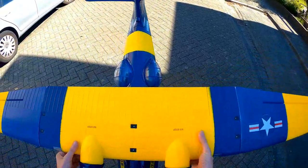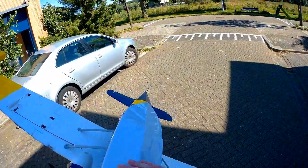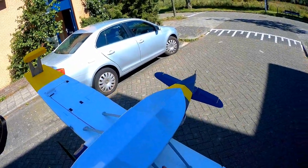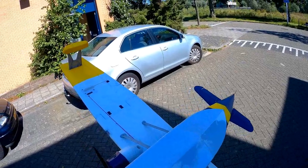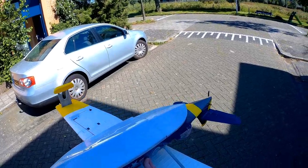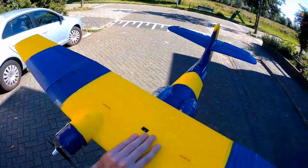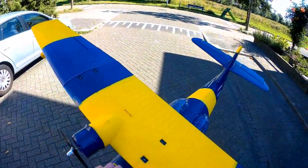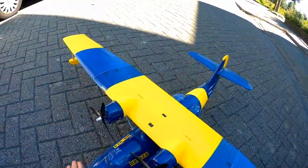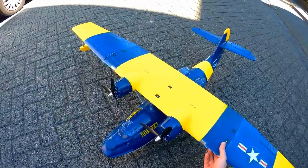One thing worth mentioning: the plane has a Lexan skid on the bottom, which is great. That makes it an all-terrain plane — you should be able to fly it off grass, which is great. No other real issues, which is good of course. I hope to show you how it actually flies soon. For now, I think it looks great — I really love its looks.